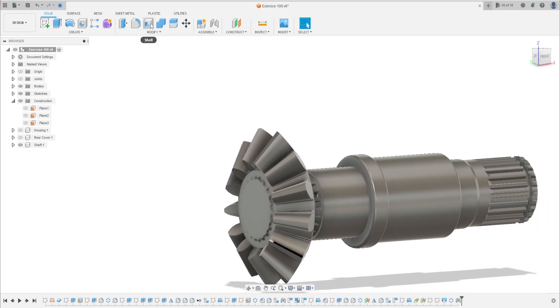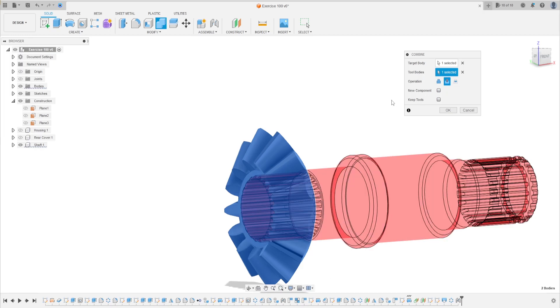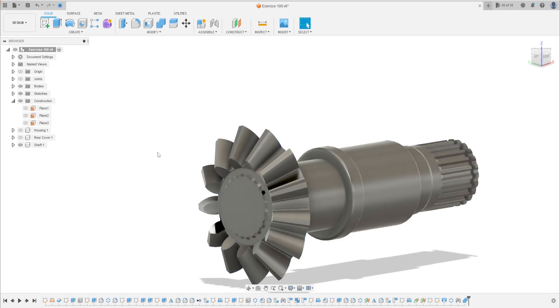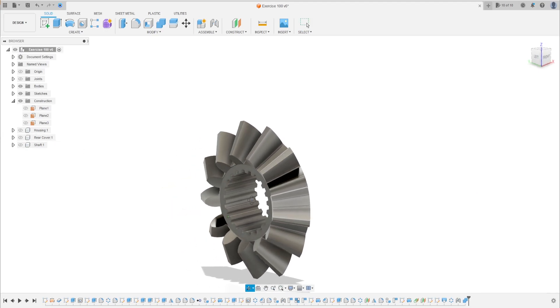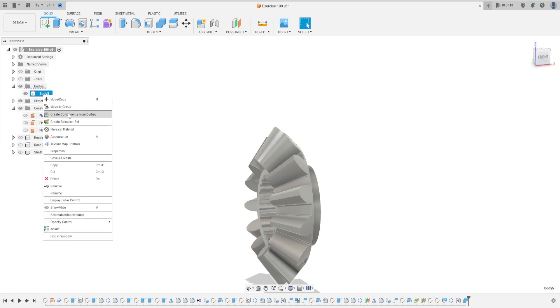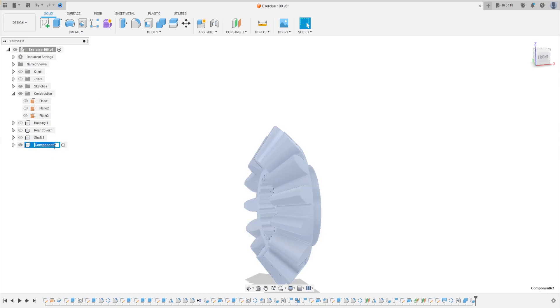Go to combine — select this body, the two bodies as the component. The operation is cut, select keep tools. Press OK. Hide the shaft — the gear has this shape. Go to body five, make it a component: create component from this body. We have a gear here.